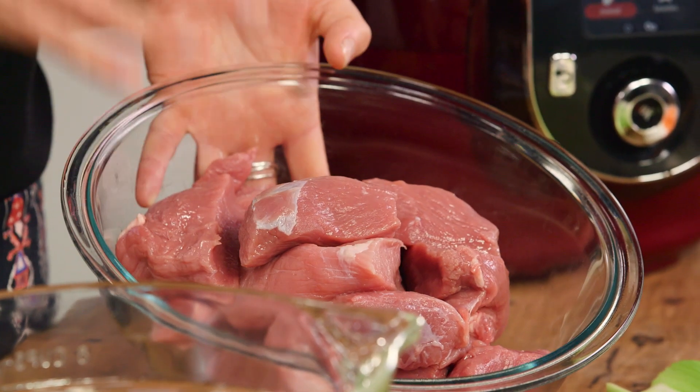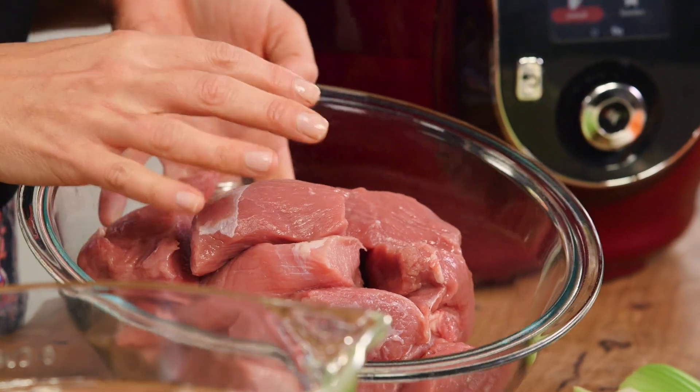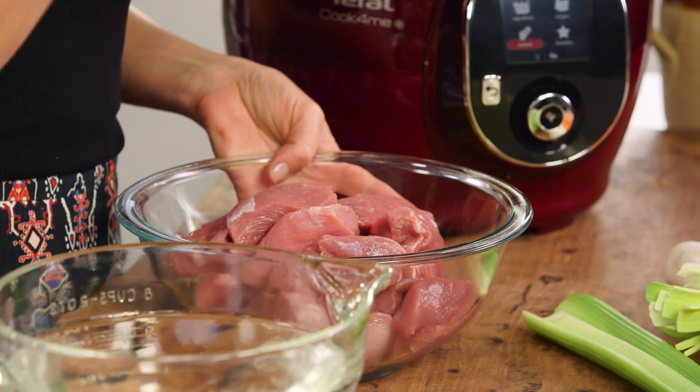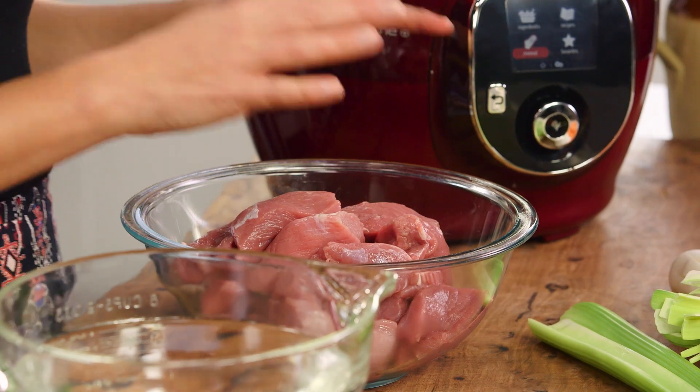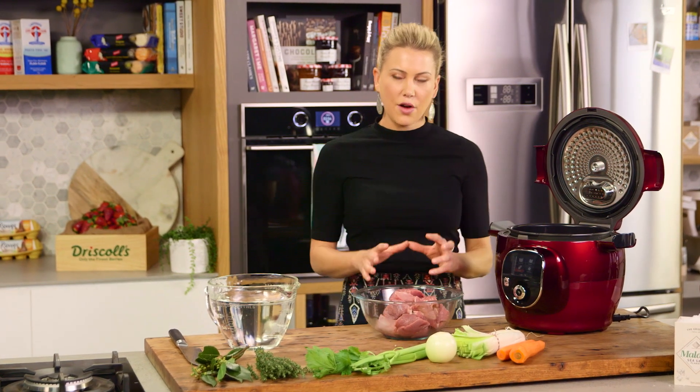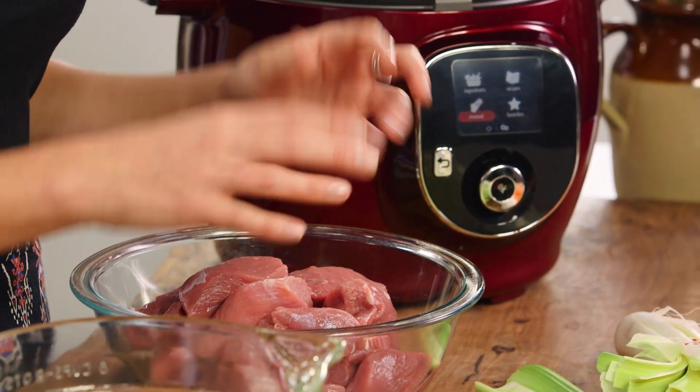This is a shoulder of veal. You know it's veal because of its pale colour. Blanquette in French means blanket, and blanc is white, so it's a white type of stew, meaning we're not going to brown it at all. Now usually when you cook this, it takes an hour and a half to two hours to really soften the meat and cook it slowly in a broth.